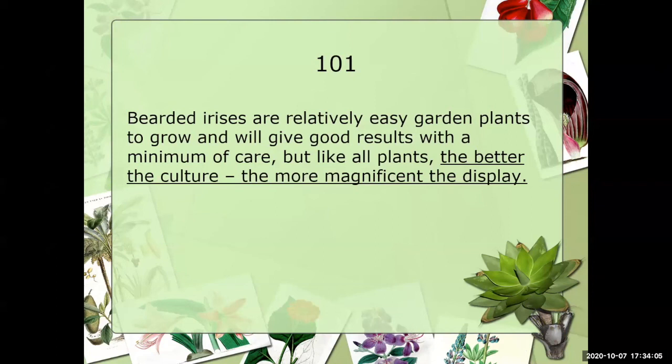For this 101, I want to talk about Bearded Irises. Most of us know they are relatively easy garden plants to grow and they'll give us great results with minimum care. They are probably the hardiest perennial I know of — and yes, I grow a lot of daylilies also — but they're very hardy plants. We all know that the better the culture, the more magnificent the display.